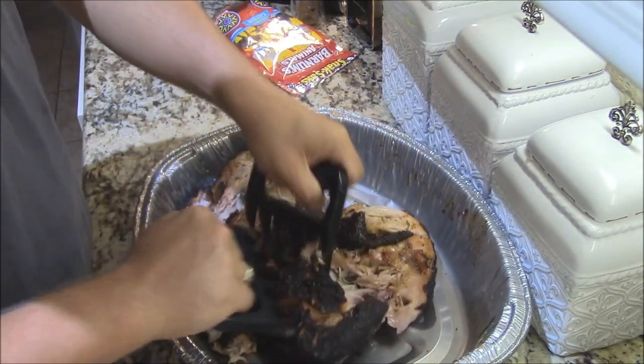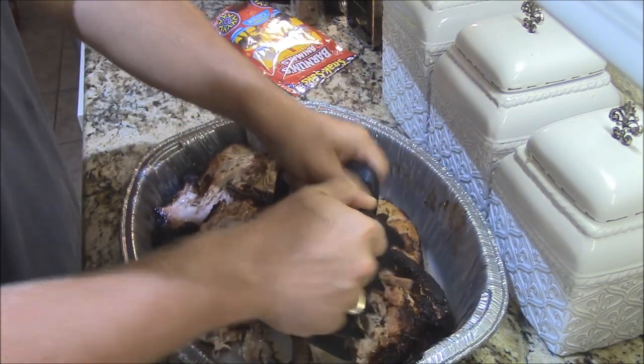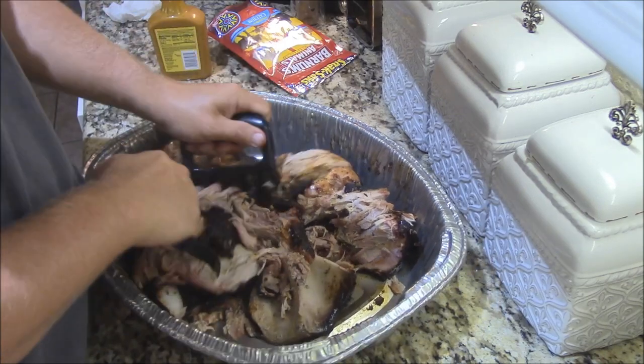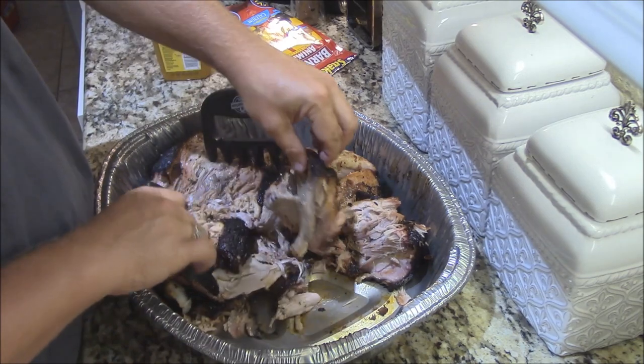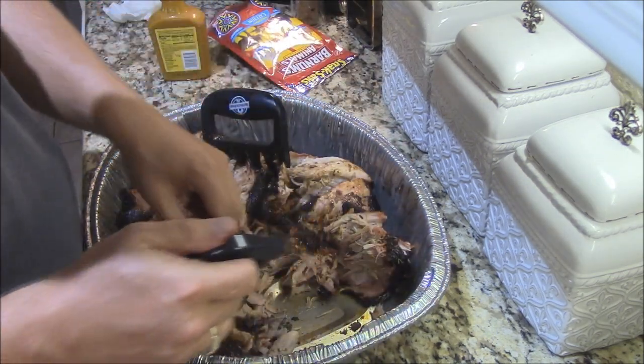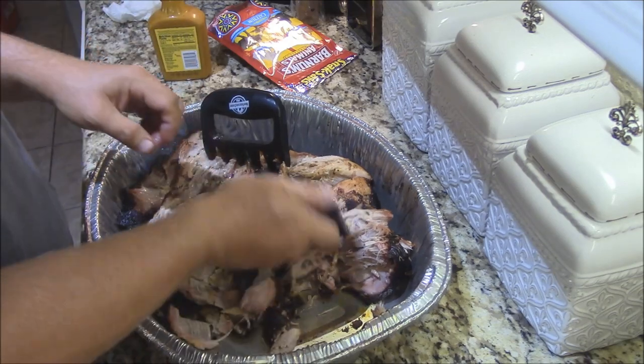Yes sir. It's still really hot too. Got a good smoke ring on there, and that bone right there just comes off clean. That's some good stuff, y'all. There's your bone — clean as can be. Let's get a taste right here with a little bit of bark on it. That is a load of flavor. The apple juice kicked it up a notch with that pig's blanket rub.